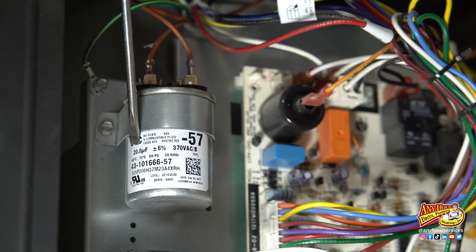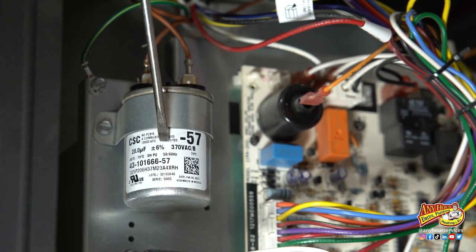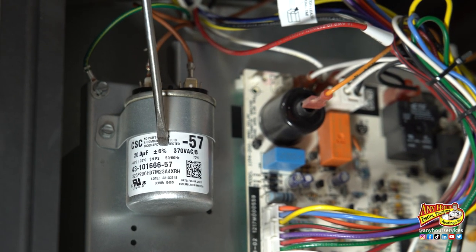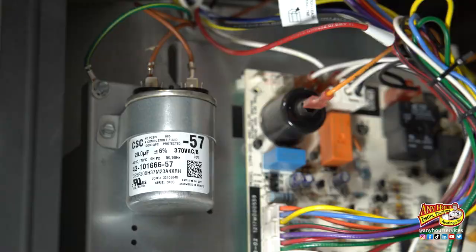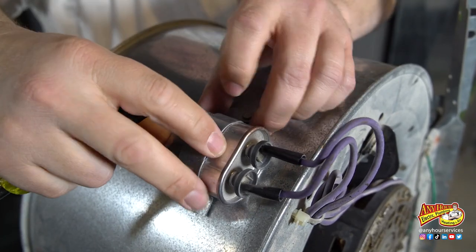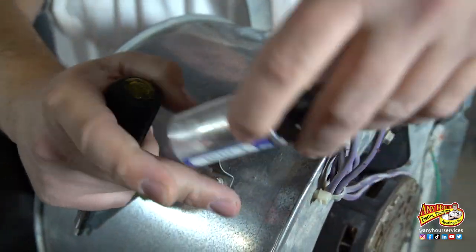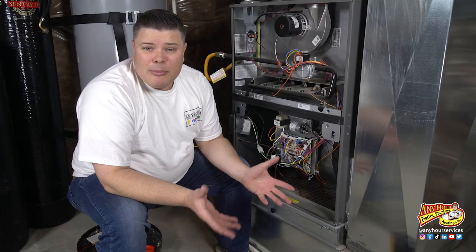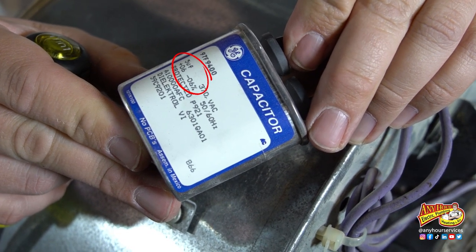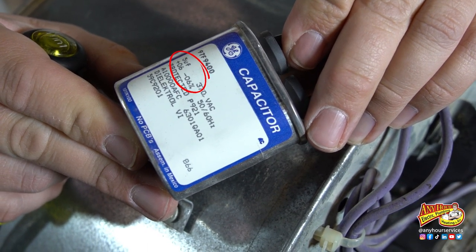You should see a label on the side of the capacitor that has some numbers. This capacitor I can see them without having to take it out, but if you can't see the label you would have to loosen the strap and pull the capacitor out in order to see the label. The label on the side of your run capacitor has a microfarad number and a tolerance represented by a plus or minus number and a percentage next to it.